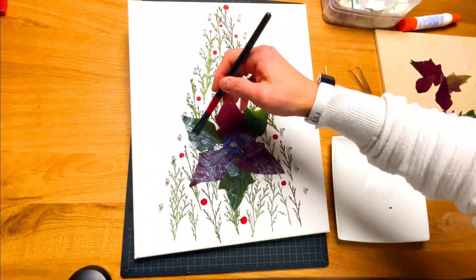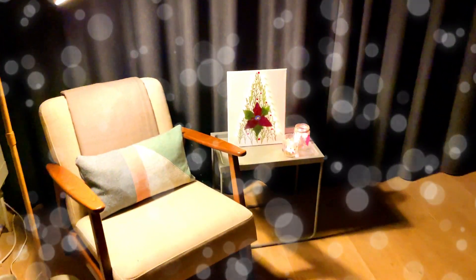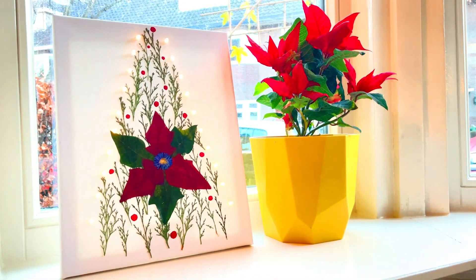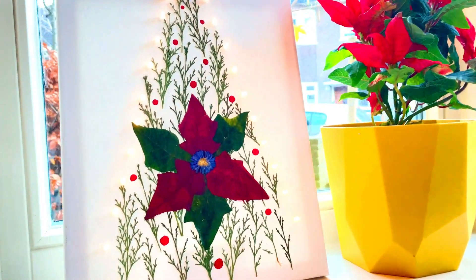Let it dry for 2 hours. I enjoy decorating my reading corner with this homemade decoration. It also looks good displayed in front of a window, adding a natural and Christmas feel.